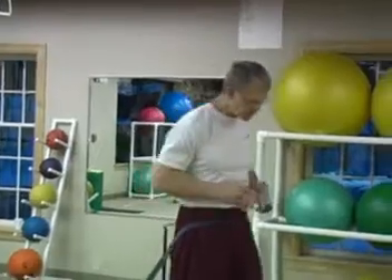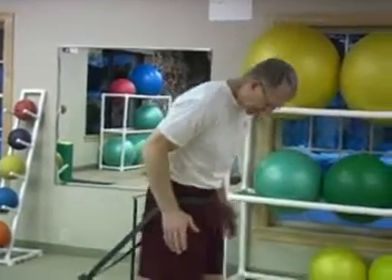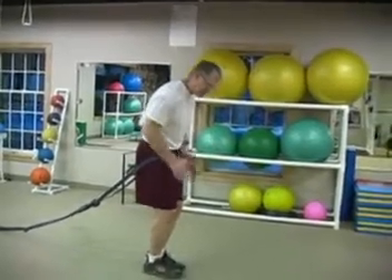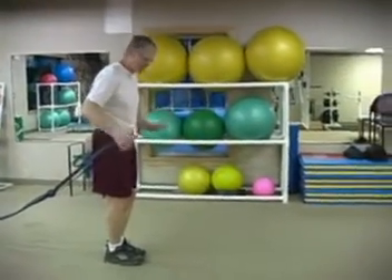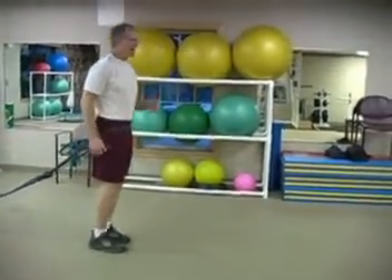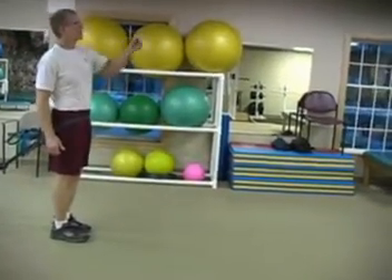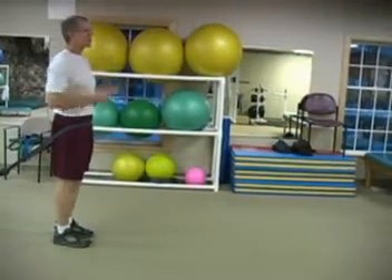The forward hop, like the backward hop, is a bounding activity which is excellent for increasing leg power and jumping ability. I want to keep my elbows in tight — I don't want them wide. I want them to assist in the jump and not detract from it. I'm going to take as high and as long a jump as I can to get to the wall.